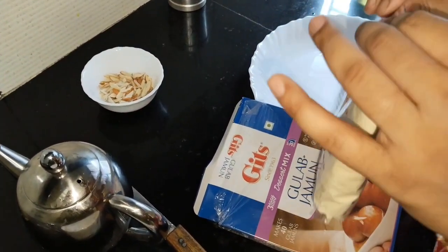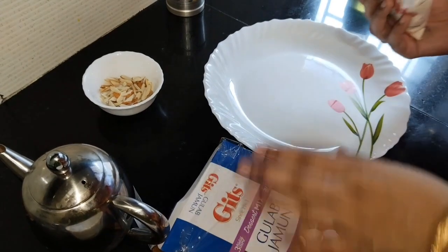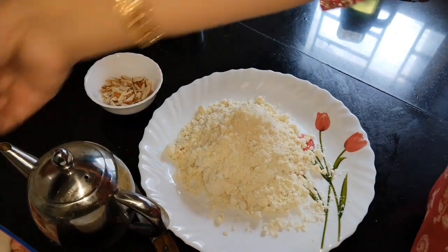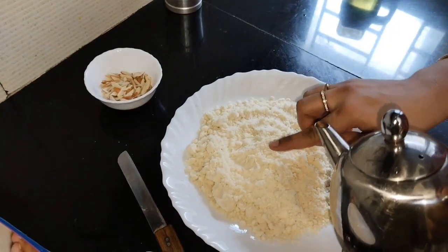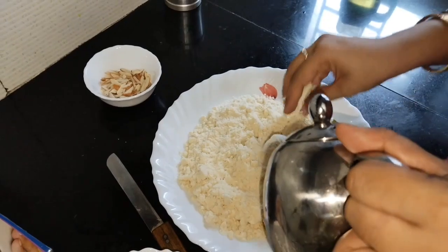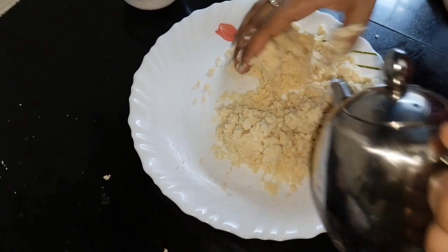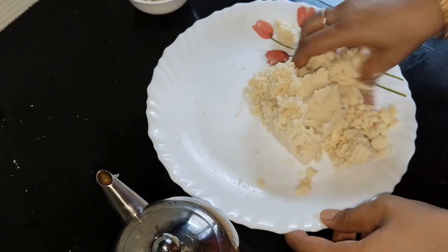Let's take a little bit of the dough and work with it. It is possible to make this in your house. If you have guests, you can make it easily. Now we will take a little bit of the dough — you don't need to make it too tight so you can get a good shape.